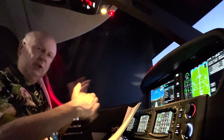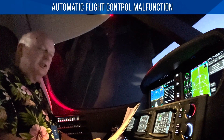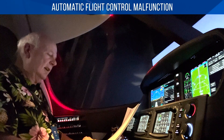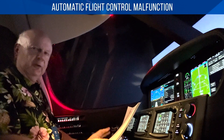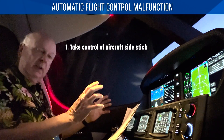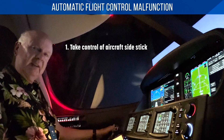The first one is automatic flight control malfunction — that's the autopilot system. And it includes the stick pusher, the ESP, which is their Garmin stabilization program, and the autopilot. For virtually all those, if you have any problems with the autopilot system, which includes all those components, what you want to do is take control of the aircraft. So you grip the side stick firmly — I see the side stick here.